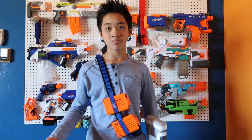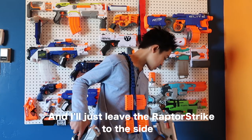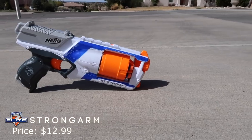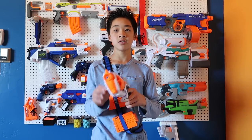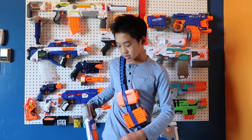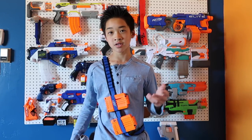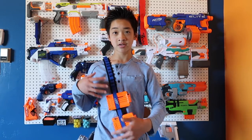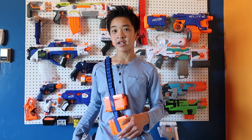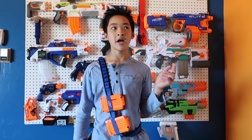Down here I have a holster, and inside the holster I have a Strongarm. The Strongarm is another six-round blaster — pretty cool, with a spinning six-round cylinder. It also has slam fire. The holster fits the Strongarm really nicely, buckles around your leg, and also holds extra darts on the side. The bandolier also holds extra darts as well.